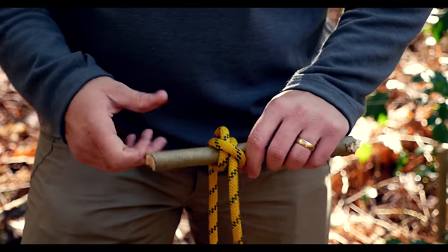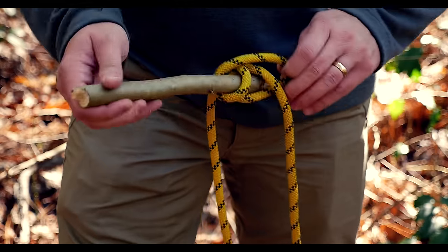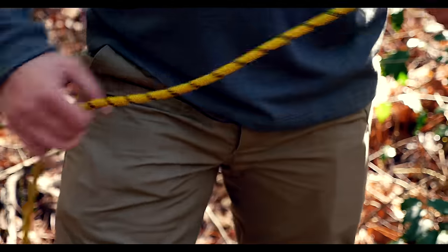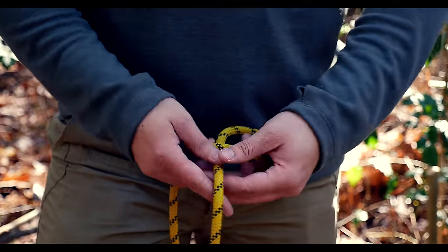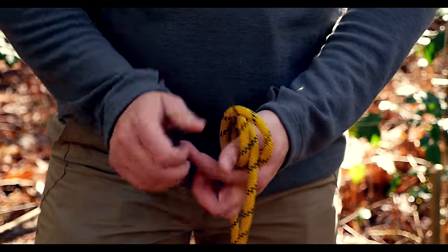And now you've got that clove hitch. So again, you're just going to take and form a loop, and then form a loop going in the opposite direction, and just put it together.